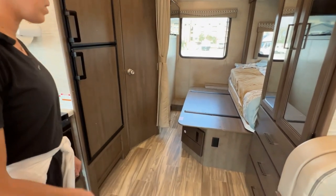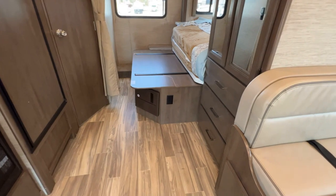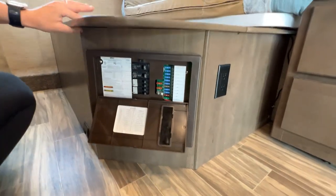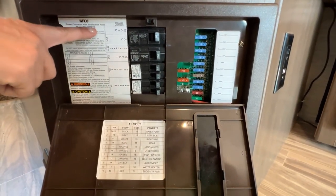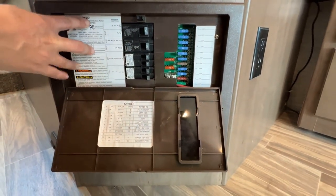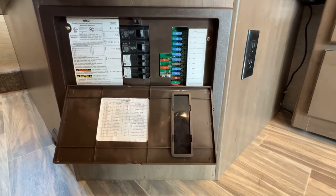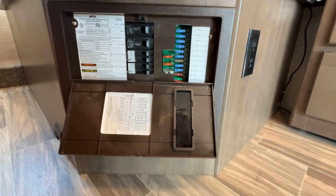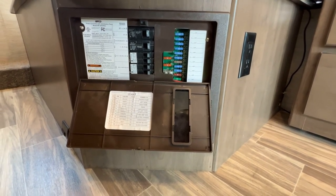Next we're going to focus on some of the breaker boxes and outlets. This is the breaker box. If you're having any issues with the air conditioning tripping, microwave, or your main power, this is where you're going to check first. If nothing is tripped here, you're going to go outside to the campground post. Make sure that you trip it off and then trip it back on, resetting it — because it may not be anything in the RV, it may actually be at the campground. So we want to check that first.